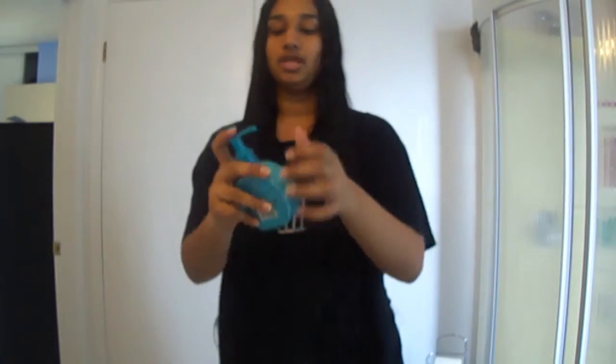One to two pumps should be enough for all of your hair. Just run your fingers through your hair to get all of the product on it. And another pump for the other side.